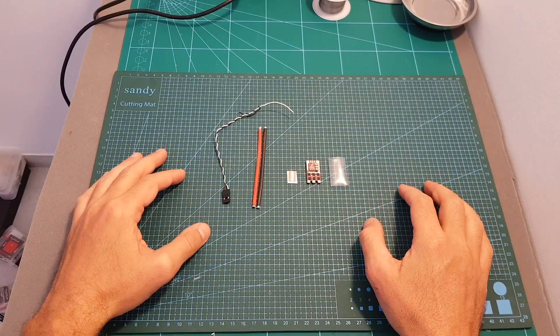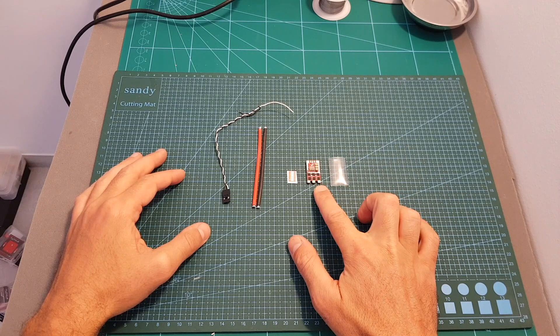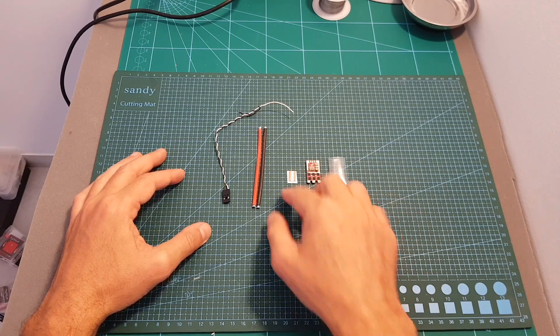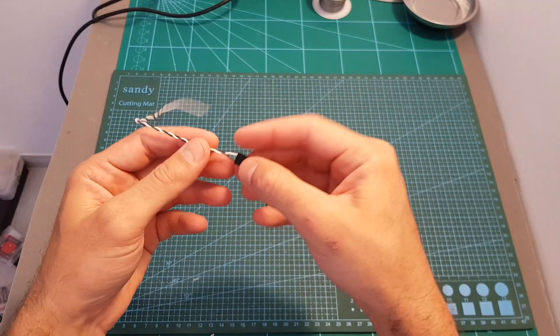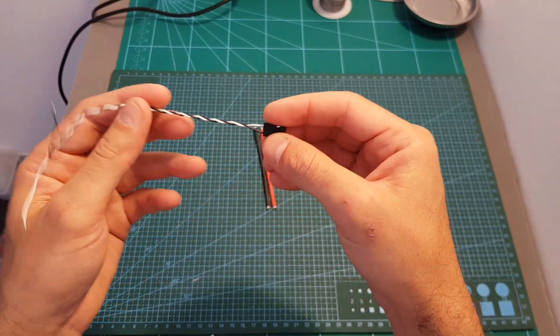So this is everything we've got inside the bag. First of all we're getting the TRX ESC, a heat ring, a sticker, 24 AWG red and black wires, and also a servo connector with two black and white wires for the signal.